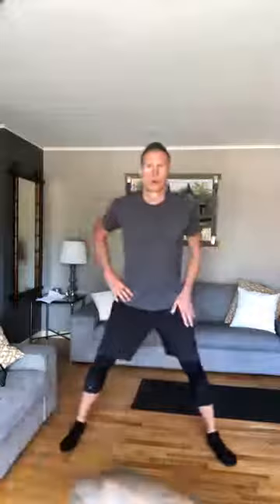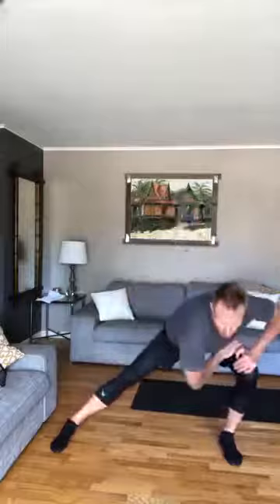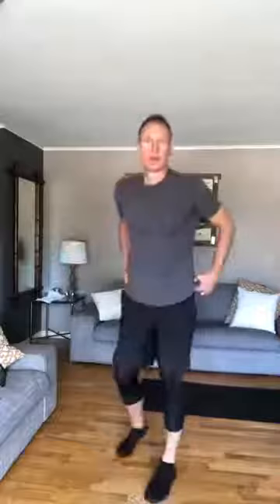Our legs are going to be wide. We're going to reach from one side to the other. Big reaches, stretching out. Turning sideways so you can see me. Keep that going. Nice job.